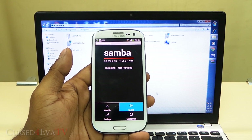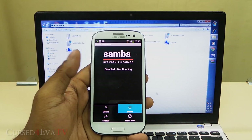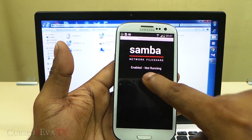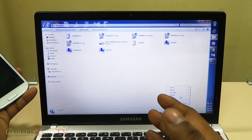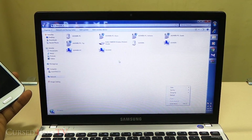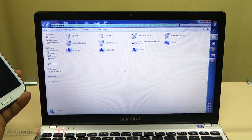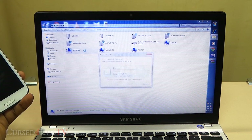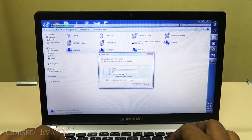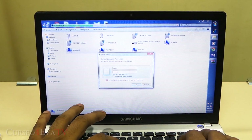Give it a few seconds — the app is a little bit slower but don't worry about it. Now it says enabled. On your PC, open up Network, hit Refresh, and there you see Android pops up — double-click on it. You'll be asked for a username and password, so enter 'galaxy' and password 'qwerty', and there you go — you can access your SD card.